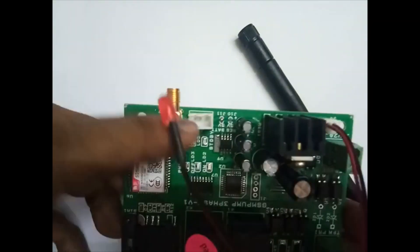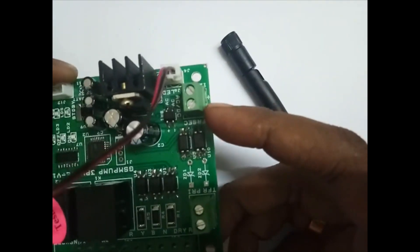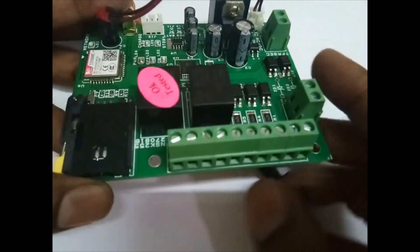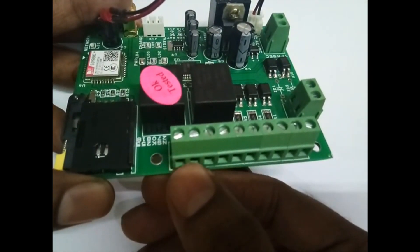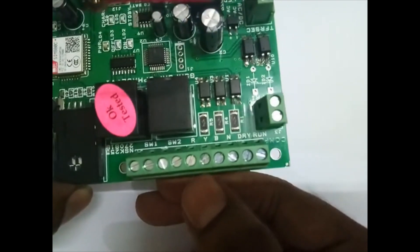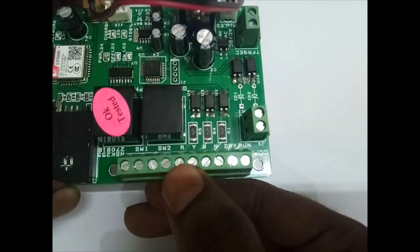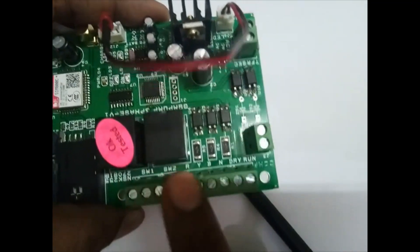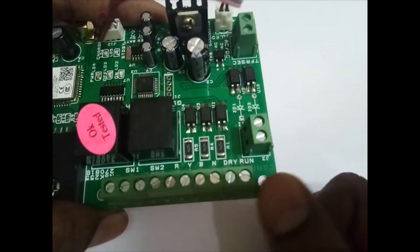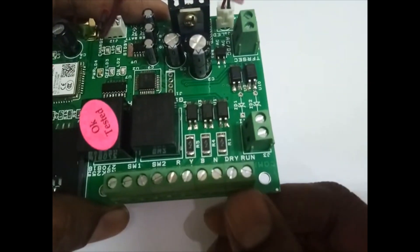This is the battery input terminal — just insert the battery. This is the power supply; you can use it to load CC RTC. The first two terminals are for the off relay, the next two for the on relay, and then R, Y, B and neutral. Without 3-phase, this board will not work — it senses whether 3-phase is present, otherwise the motor will not go on.